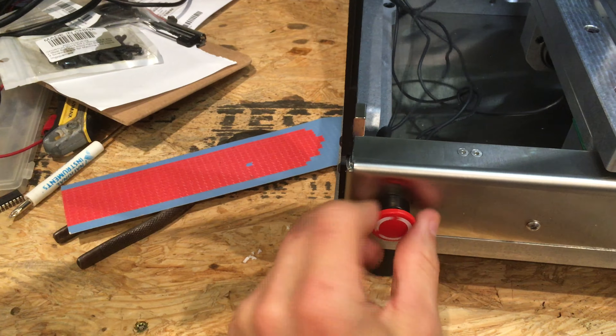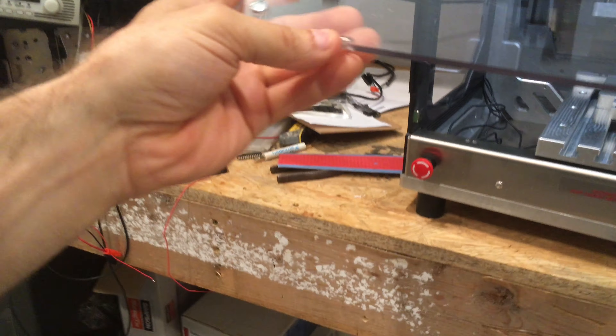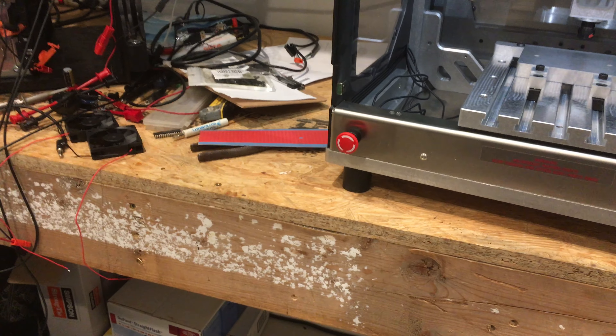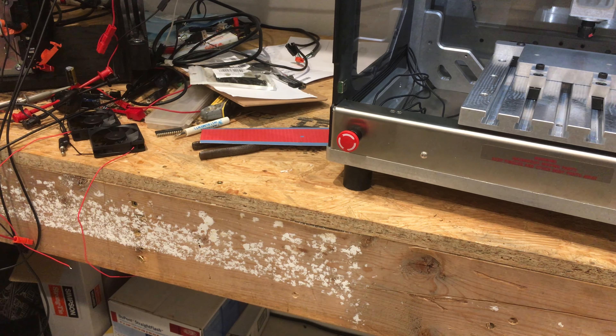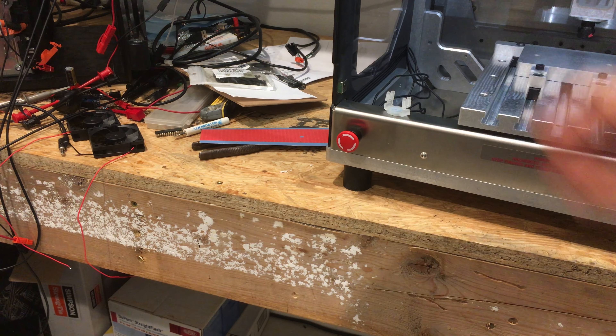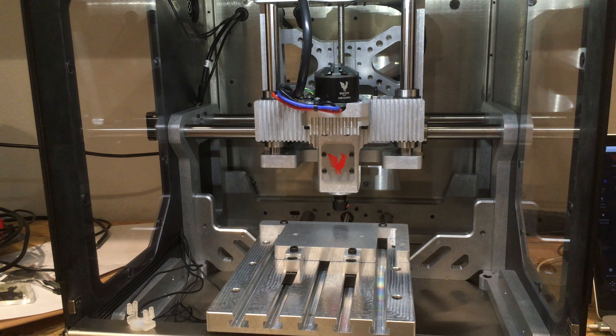As soon as we tighten it, it says 'safety cover is open.' So they do have a safety interlock — it's magnetic. A magnet on the cover. Of course, the solution to that is to just grab a magnet and put it right there — safety interlock defeated. Now it's beeping.